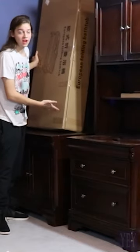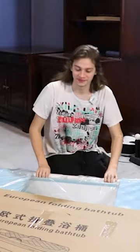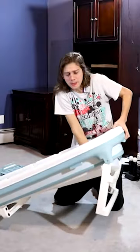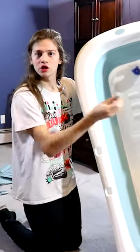We're gonna be unboxing the portable bathtub — I had the box right behind me the whole entire time. European folding bathtub. I don't think I'm gonna be able to fit in this. Ready — and secured, these go into these slots right here.